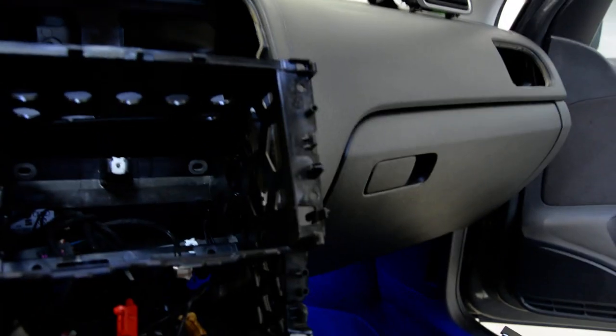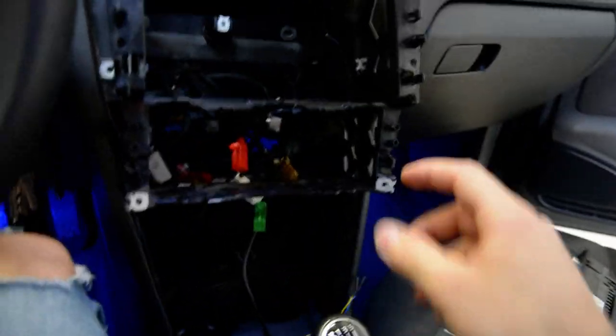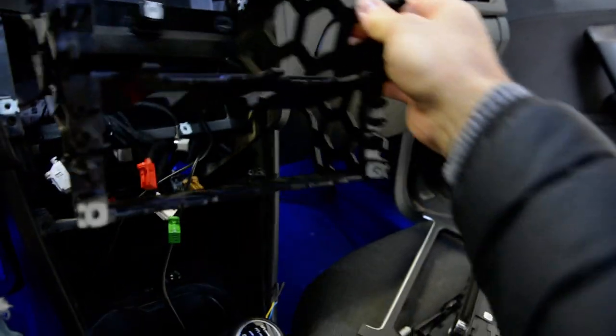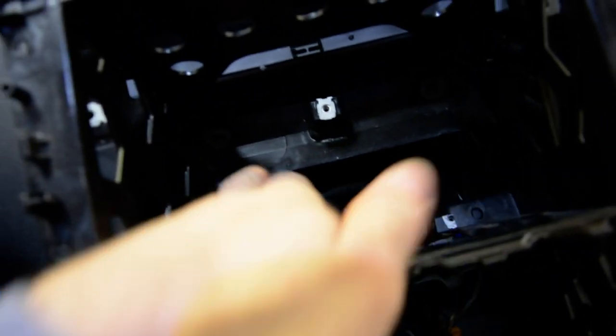After you remove the navigation system and the Klima, you must remove this piece — it goes here. In order to remove this, it will have 4 screws inside.